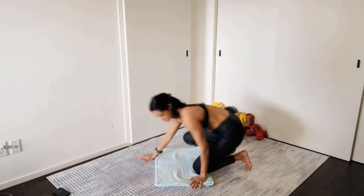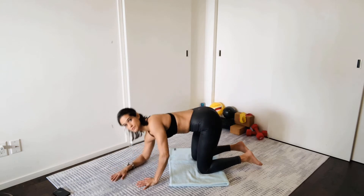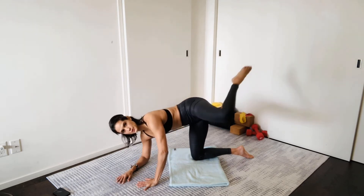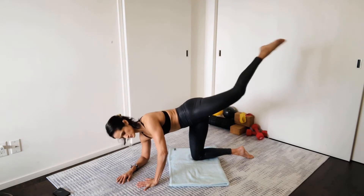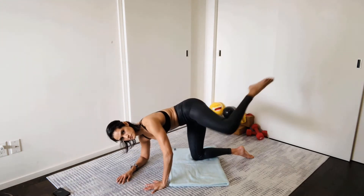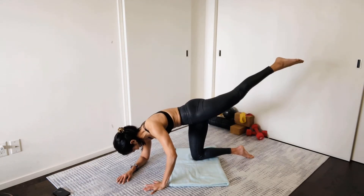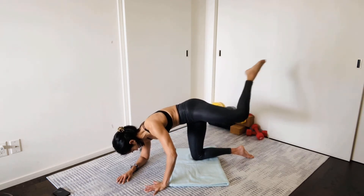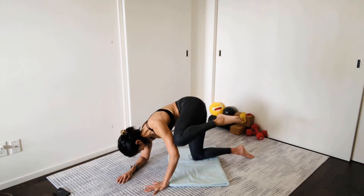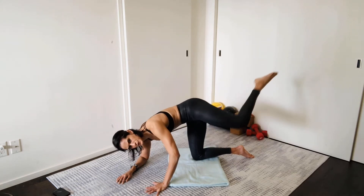Now we're going to come onto our side to work the side glutes. Come down onto your right elbow, open the right hip, extend the left leg up behind you but close the left hip. Bring the left knee to the left elbow — get it as close to the armpit as you can — and then extend the leg straight behind you. Just use your hip muscles here; the lower back should not be bending and flexing. We don't want Linda Lumbar to join the party — she is not invited. Just the glute.